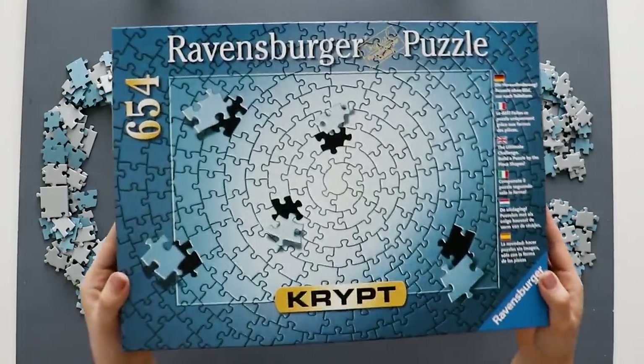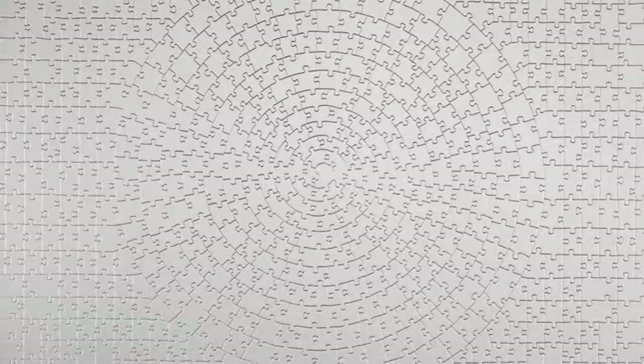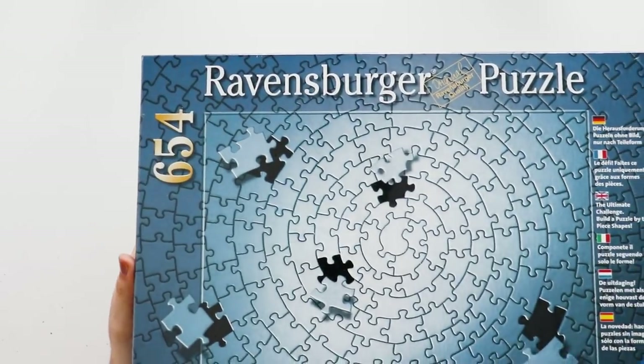If you have no idea what I'm talking about, the Ravensburger Crypt Puzzle is all one color. They make it in gold, black and silver, and I'm going to be doing the silver one today. If you're new here, I actually already did a review video about Ravensburger Puzzles, so if you just want a general overview, you can go watch that. In this video I'm going to be talking specifically about what's unique about the Crypt Puzzle. So let's take a look.